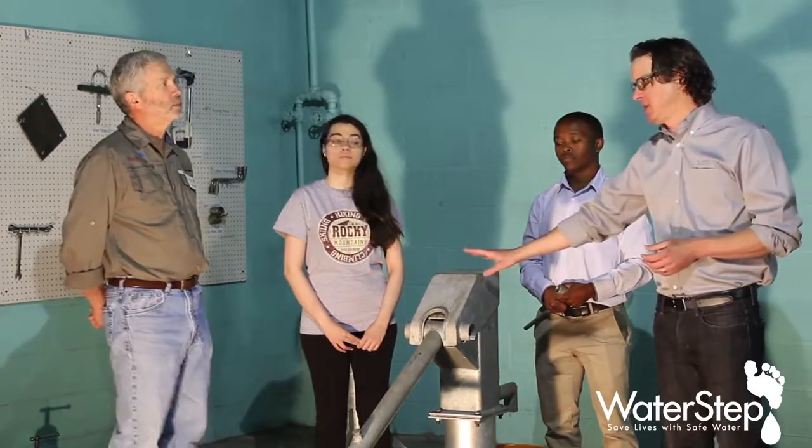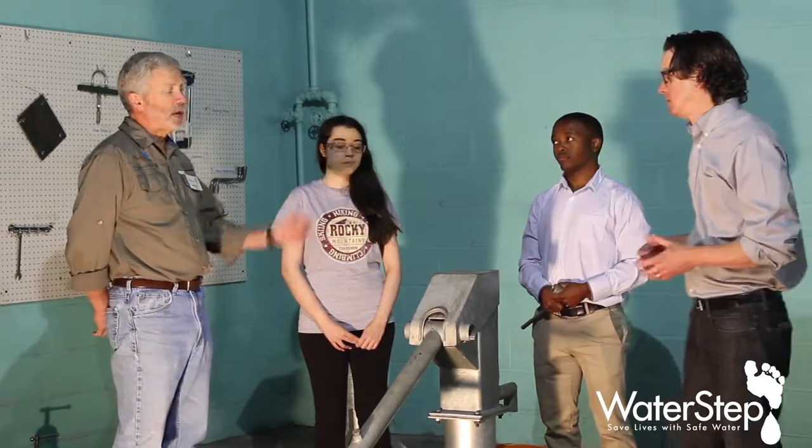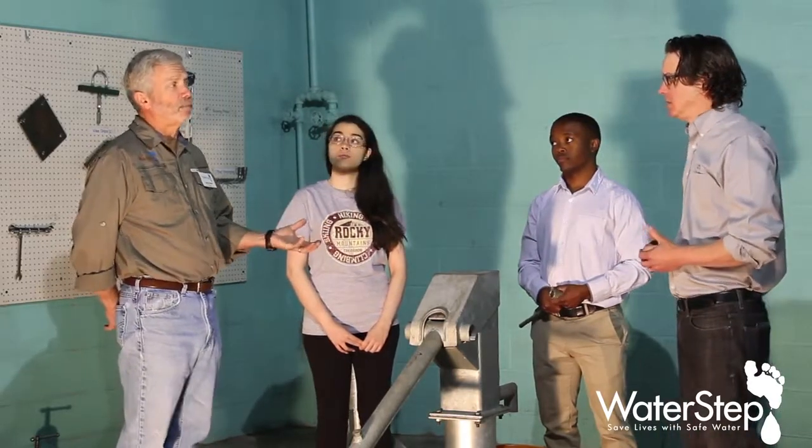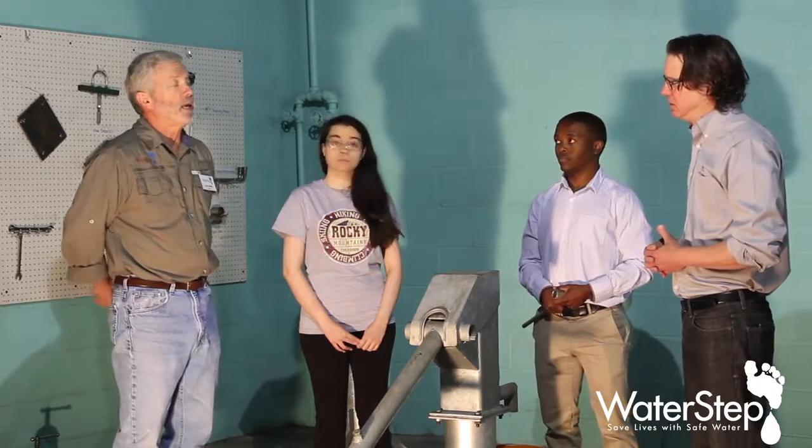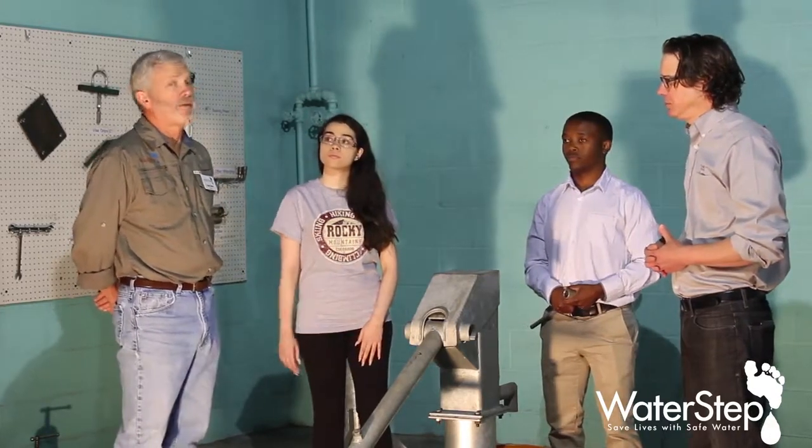That is correct. And where do you typically find these machines? This is an AfroDiv, or African developed pump. So you typically find this style pump in the African continent.